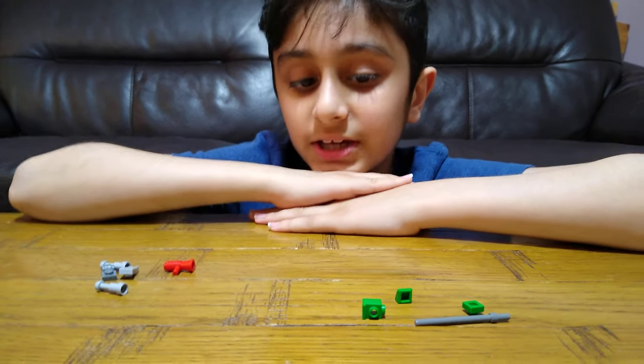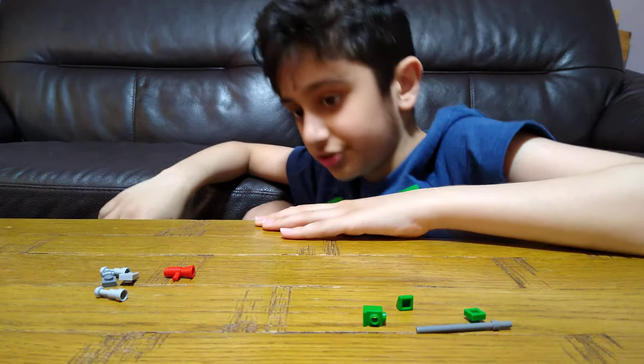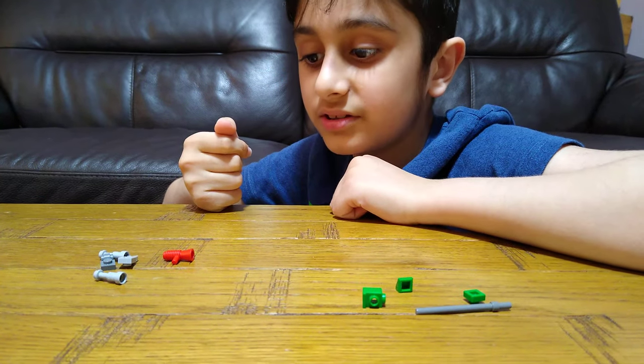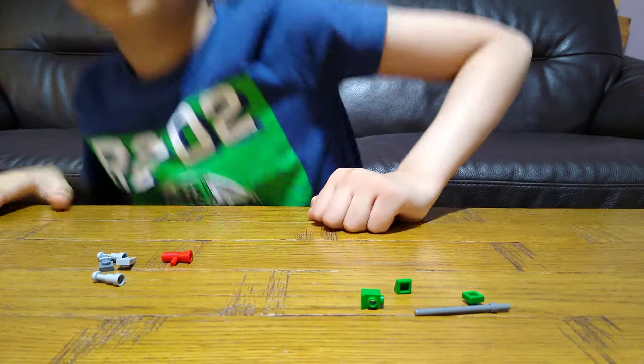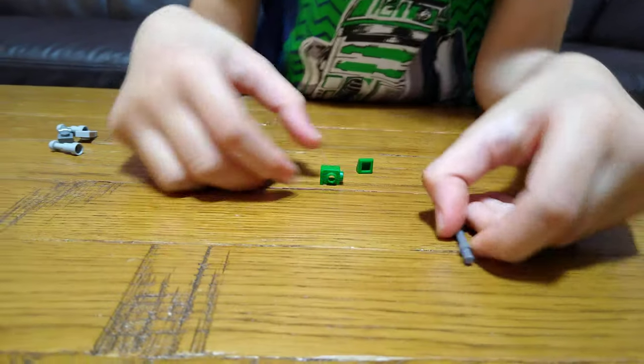Hey guys, today we'll be showing you how to make two mini LEGO weapons. The first one is obviously a big hammer and then this one's a sniper, so let's build. This is obviously an easy one — one of these long sticks.